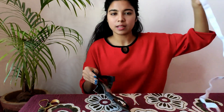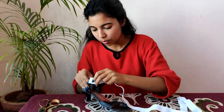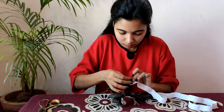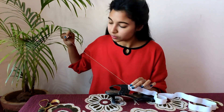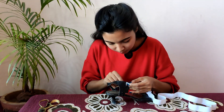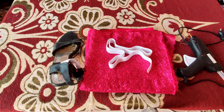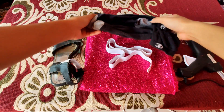Next, I'm gonna take this elastic — it's a one-inch elastic. You're also going to need these ankle socks.